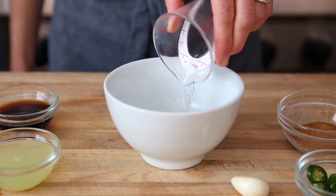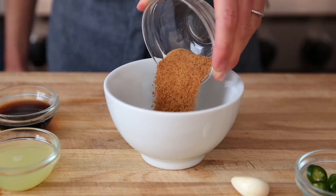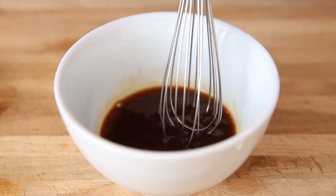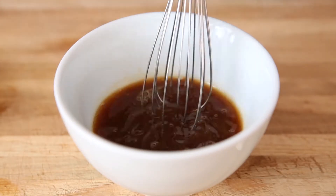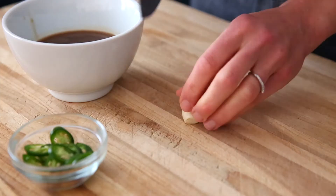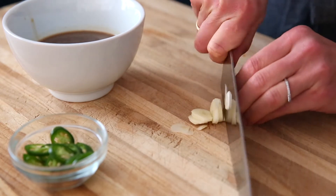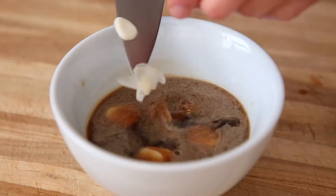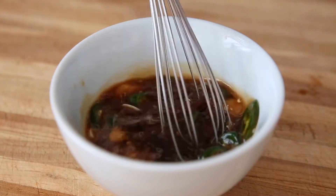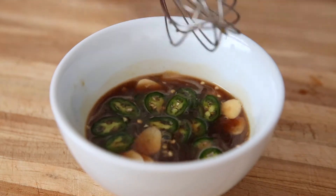Now for the dipping sauce. I'm starting with some water and coconut sugar, or you could use regular sugar. Whisk these together until the sugar is dissolved, and then add fresh lime juice, fish sauce, or you can use tamari for a vegan version. One thinly sliced garlic clove — if you love garlic, you can actually grate this in for more garlic flavor — and then a thinly sliced serrano chili pepper, or you can use a jalapeño.